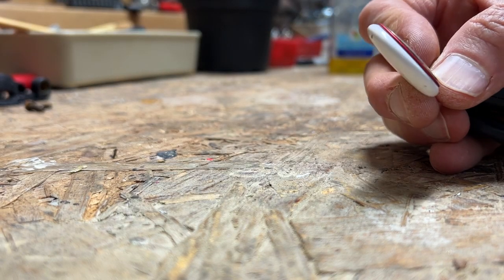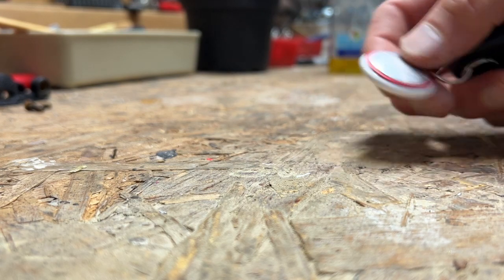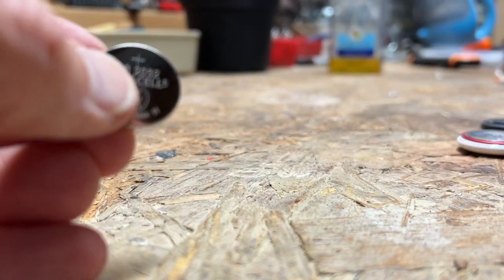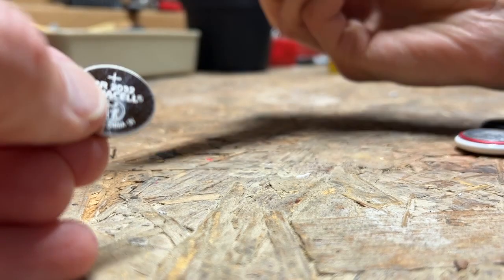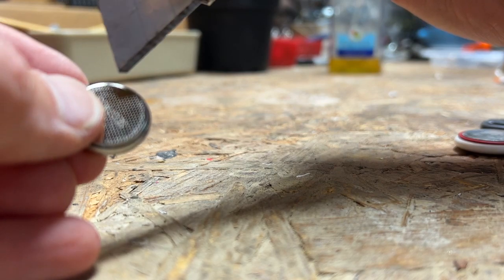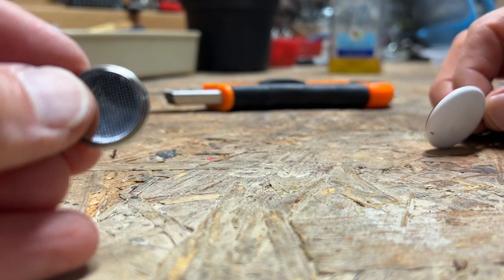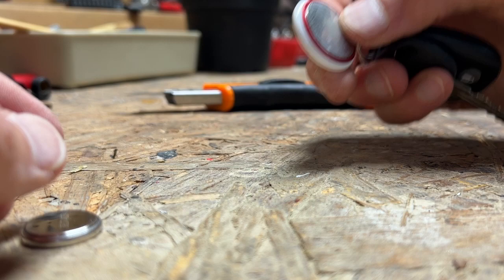Our AirTags are all getting to the age of needing to replace the battery. And if you're like me, you may have spent the better part of your day dealing with these child safety batteries that, for better or for worse — I think mostly for better — have a small ring of a bitterant on the negative side. It doesn't extend out far, but just far enough to make them impractical to use with the Apple AirTag.